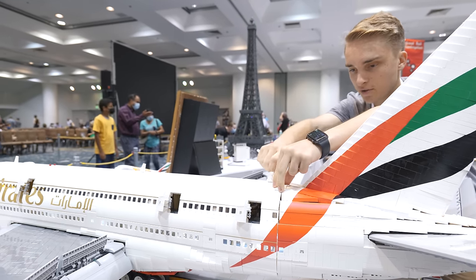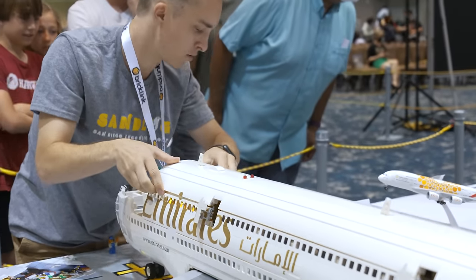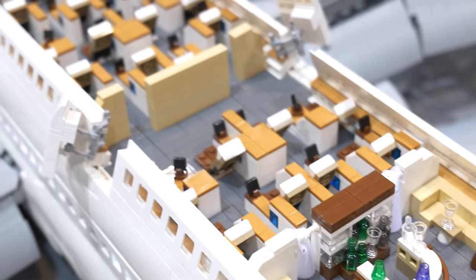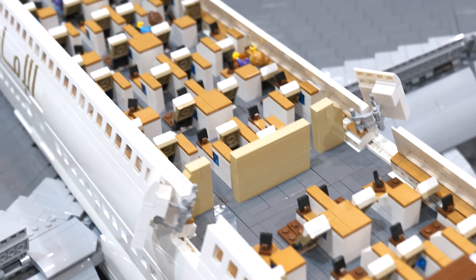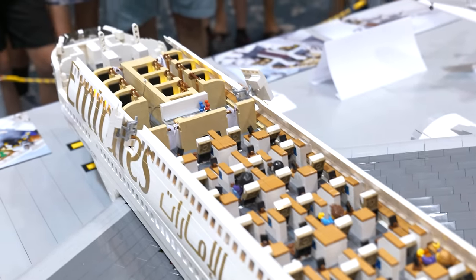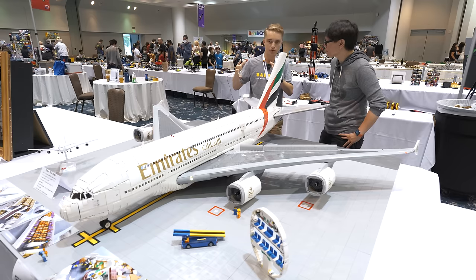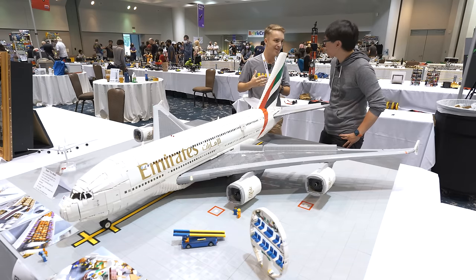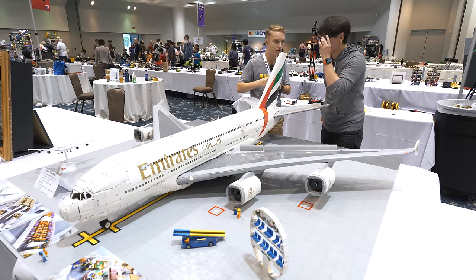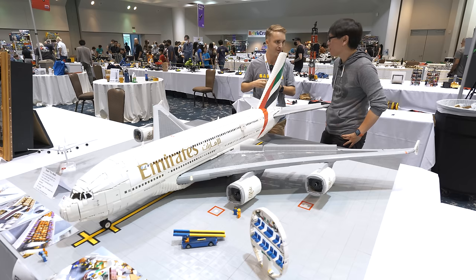This model is built in sections. The main center section is the most complex — that's where all the landing gear is, all the motors, all the electronics. There's a circuit board in there that controls all the lights, that's where all the motors were. I used to have all the batteries in there, but now I just have it cabled into the wall because it's easier for shows than switching batteries. That was the biggest section to build, and even the smallest section of this plane is still absolutely massive.